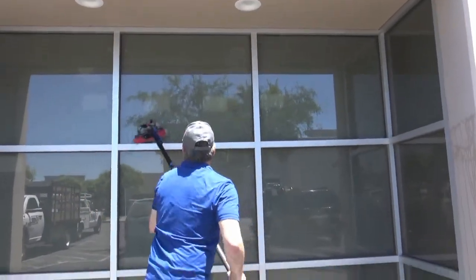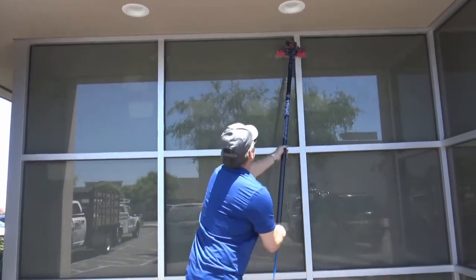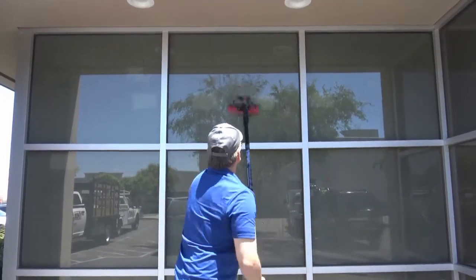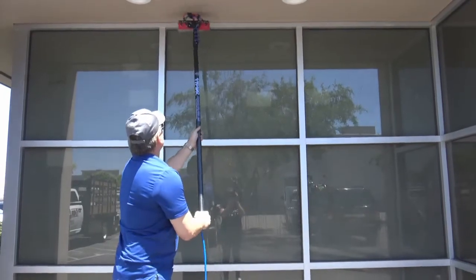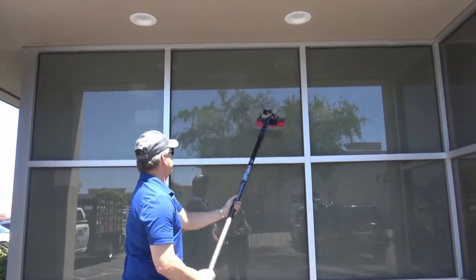Give it a thorough scrub, top to bottom — you can get the frames, everything clean with this unit. It's pure water; it will dry spot-free. It's a much quicker way to go ahead and clean your windows using an RODI system. As you can see, you've got plenty of water flow and I can knock these windows out very efficiently.